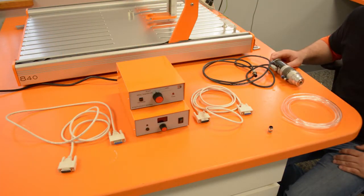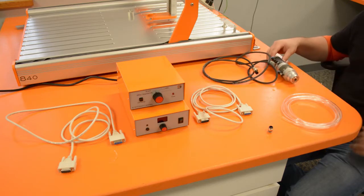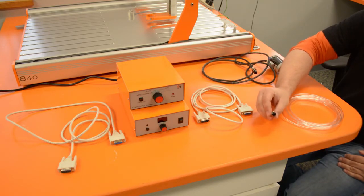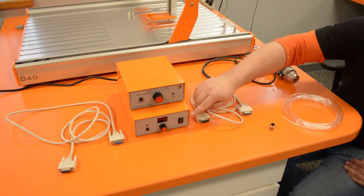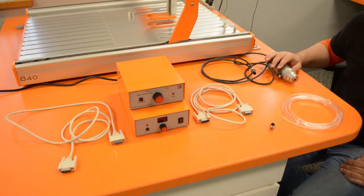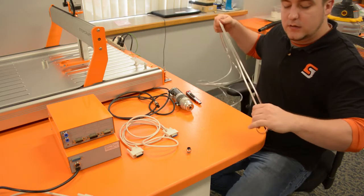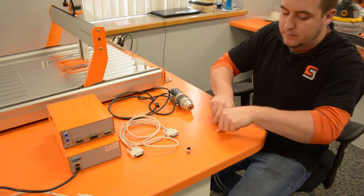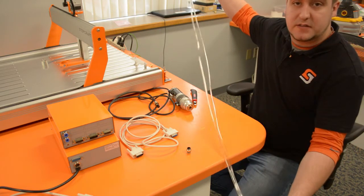Now we're going to connect our ATC to the ATC control box. We have our HF500 with ATC installed, our six millimeter hose, one serial cable, a six millimeter push-to-connect, our Stepcraft switch box, our HF500 power supply, and one more serial cable. Our first step will be to cut the six millimeter hose into two desired lengths — here I'm going to cut it in half — and now we have two equal length six millimeter hoses.